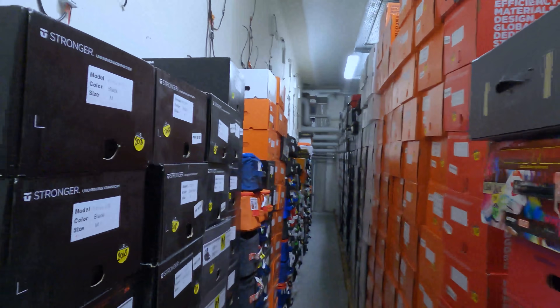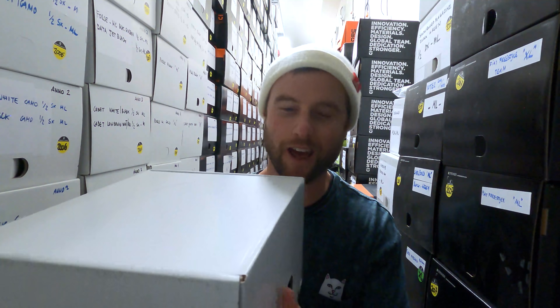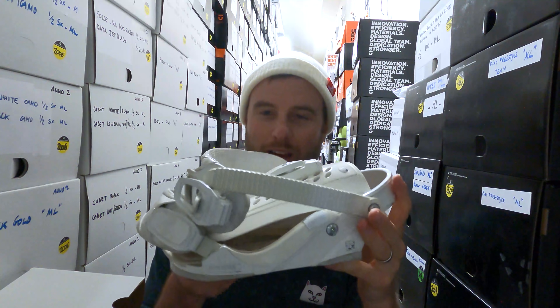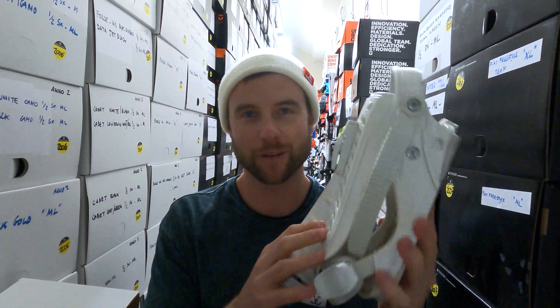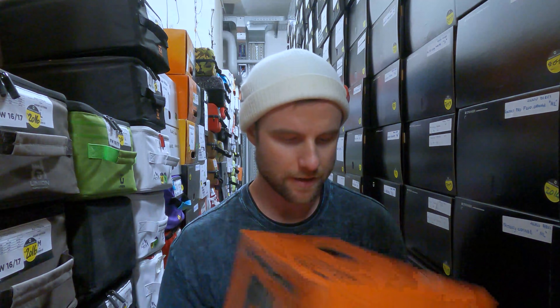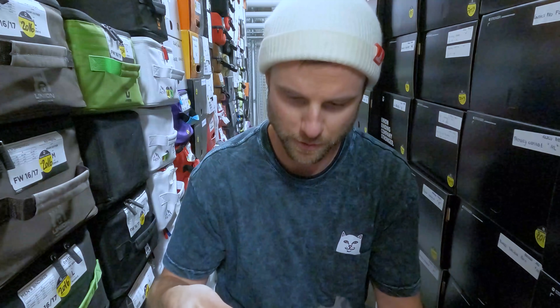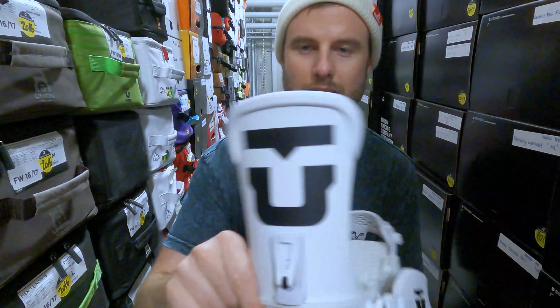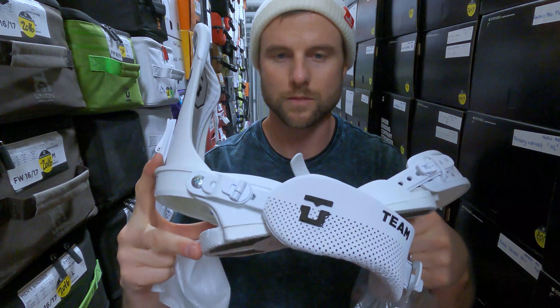We've stumbled into the Union archives — we found bindings from 2017, 2016, 2006, 2005, and the first ever pair of Union bindings right here. Back in the day they were heavy — super heavy. So this is crazy, from day one, binding one. If anyone has some ancient bindings, let me know in the comments. This pair of Forces from 2016 is definitely the look and style I remember — clean white with the black logo. You can see from 2005 to 2016 there's so much change and innovation.